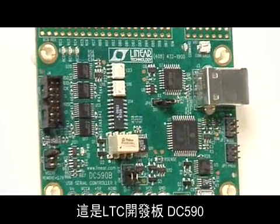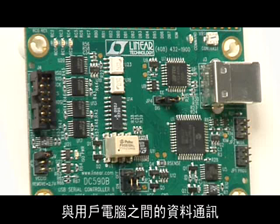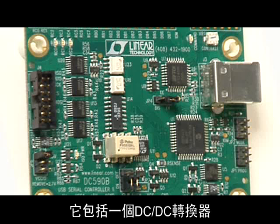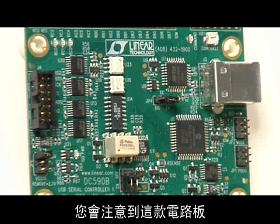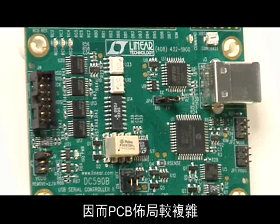This LTC demo board, our DC590, provides digital signal isolation and isolated power for interfacing data converter demo boards to a user's computer. It includes a DC-to-DC converter and a traditional isolation transformer. It uses multiple optocouplers for digital signal isolation, plus a transceiver and discrete components. You'll notice that this board takes up significant space and makes for a complicated PCB layout.